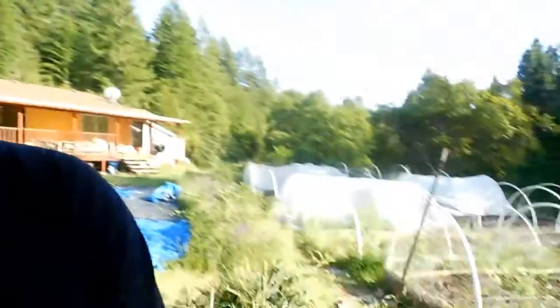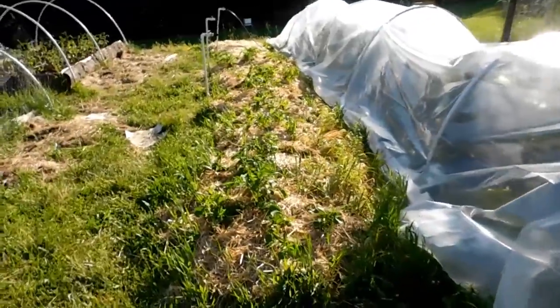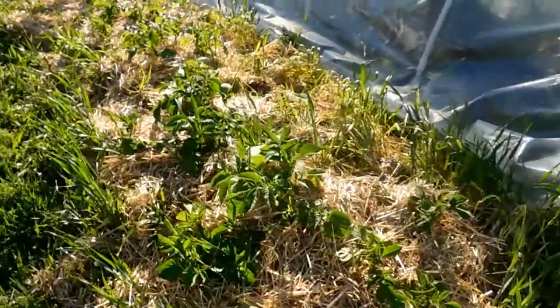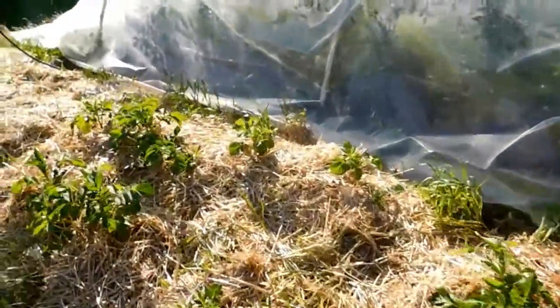So far this potato bed looks like a success. We've got potatoes coming up out of straw — they're not buried, they're growing really well, and it was easy. Not a whole lot of work. That was really simple.